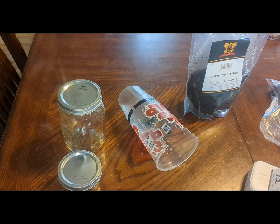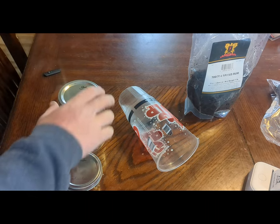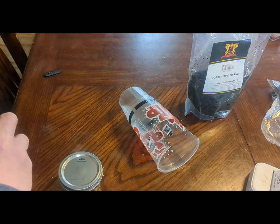Hey everybody, so Piper Dave did a video showing how he stores his tobacco — how he cellars it, jars it as it were. This is a simple method; I'm sure a lot of you guys have something similar, but I thought I'd put this out mainly because I need to jar this up anyway. This is that Spiced Rum I was given.